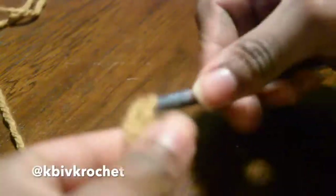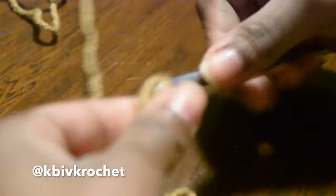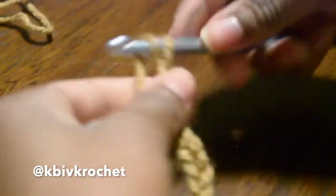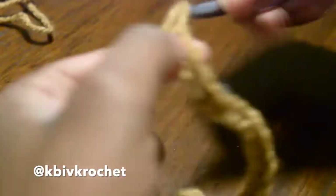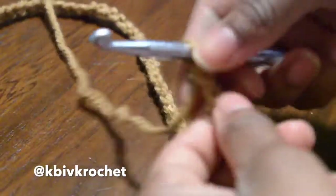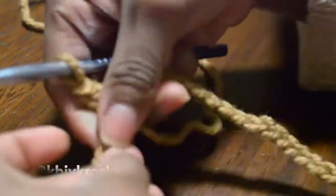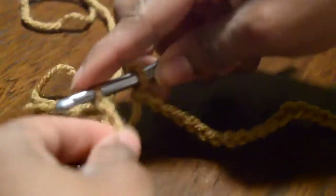So I am starting off with a slipknot and I actually don't know how many I chained. I believe my customer was a size medium, but I just wrapped the chain around my waist to make sure that it will fit. You can also pull up the US inches-to-letters chart and use a ruler to measure how long it should be. I'll leave more information down in the description box. Now I'm just going to make sure that my chain has no twists in it and that it is one straight line, and I'm going to connect the first chain to the last chain to create a circle.